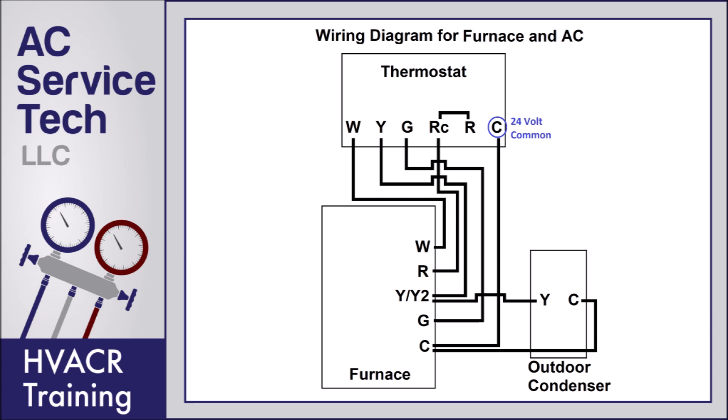I also want you to note where the Y and G wires are jumping over top of that RC wire. They are not touching the RC wire but are jumping over top of it. If it were just a straight line intersecting with RC, that means it's connected.